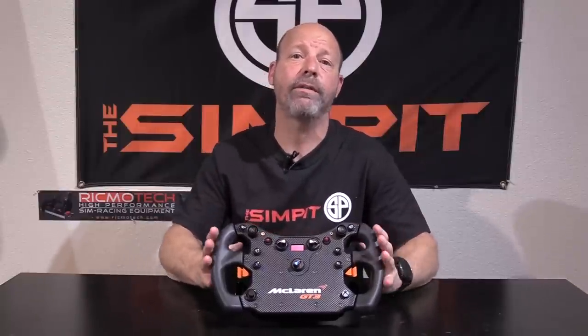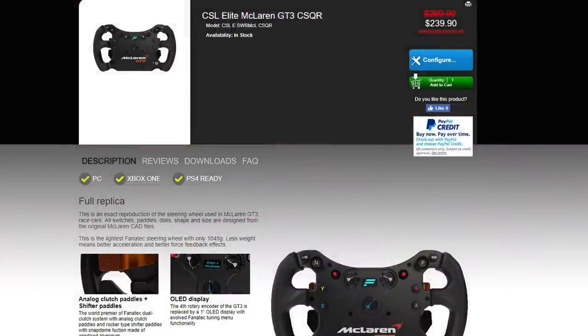If you've already spent a fortune on a full Fanatec setup but just want something very open-wheeled, this works perfectly and will only set you back $240 compared to more for the Formula Carbon or Formula Black, or a lot more for the Podium series. This also works great for someone getting into direct drive — if the motor itself is setting you back a lot, get an adapter and use this on a direct drive to get up and running at a reasonable price, then upgrade the wheel rim later. And again, it's a great option for disabled drivers or for getting kids into sim racing when they can't reach the pedals.